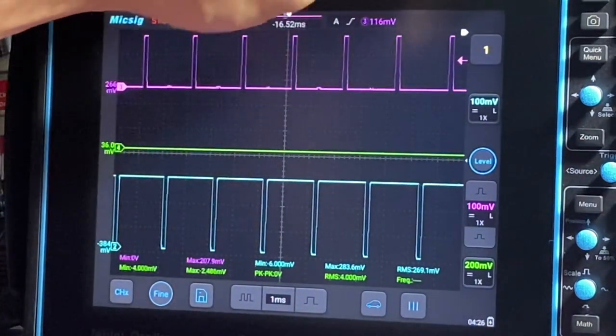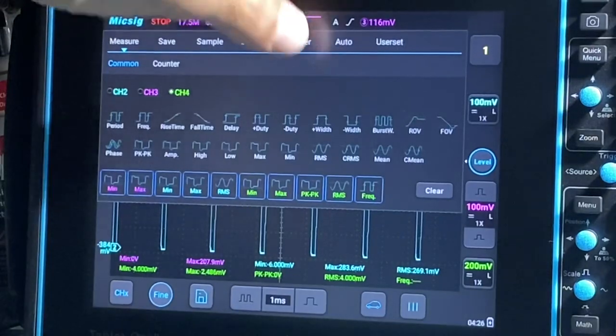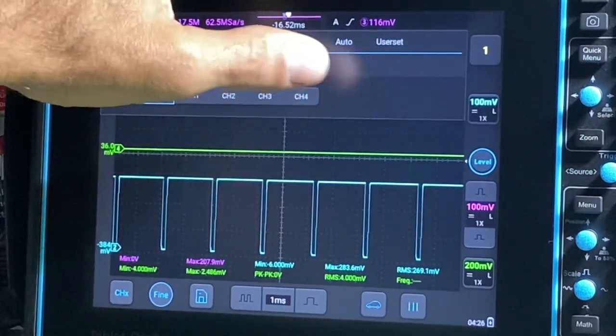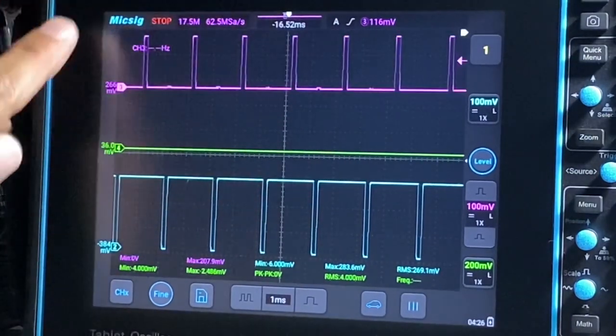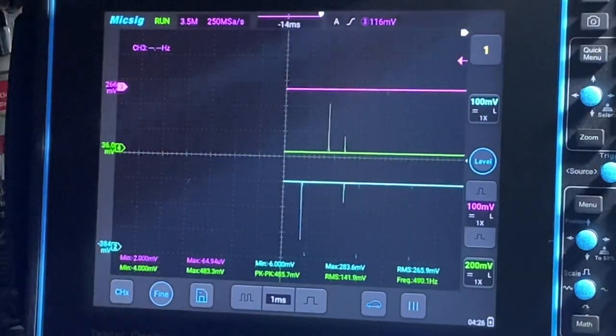You can also get a frequency counter up here. Go to counter, and whatever channel you want to put it on — let's say channel 3 — it's going to show up at the top of the screen. Push play or run.